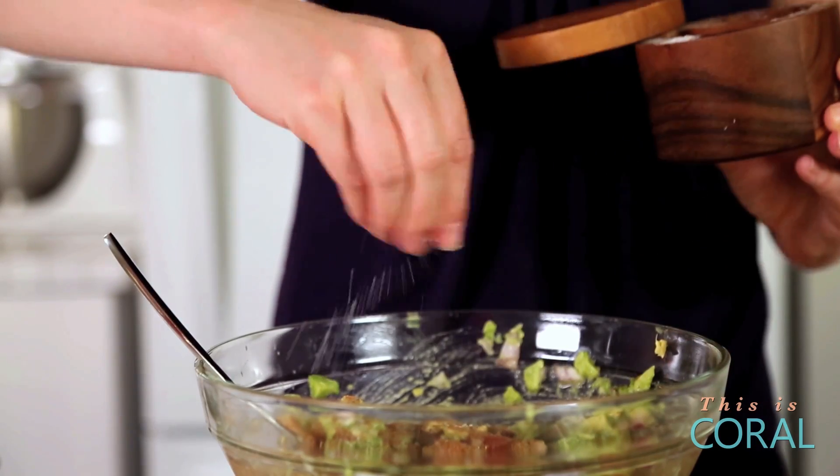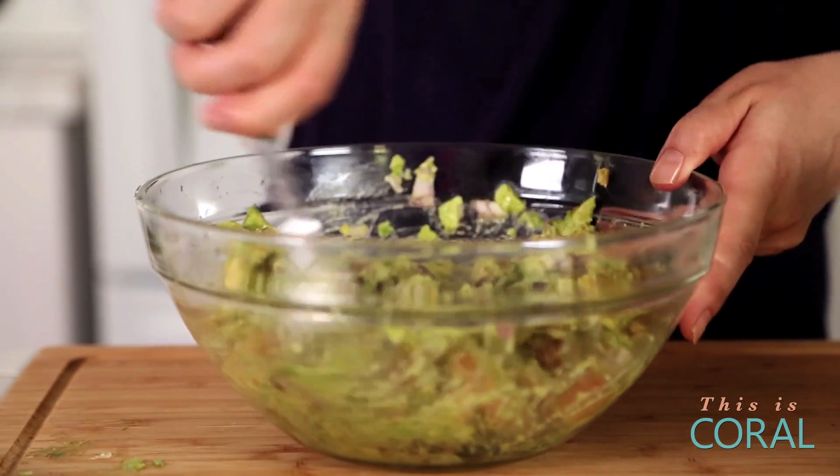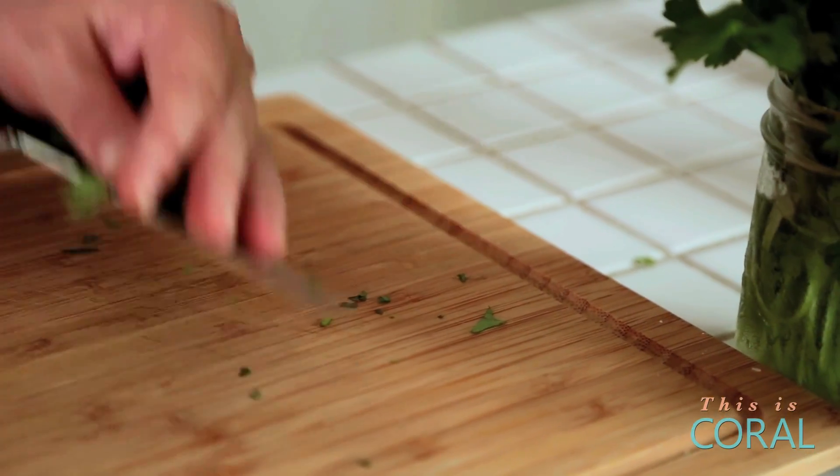And some salt. You don't want to skimp on the salt here because avocados really do absorb a lot of salt, so don't be afraid to go for it. Mix in all these delicious flavors. Finally, we are going to add some chopped fresh cilantro. If you're not into cilantro, you don't have to add it, but I really feel like in any classic guacamole, cilantro takes it to that next level.